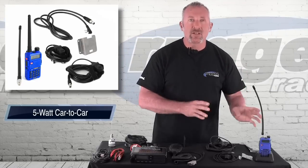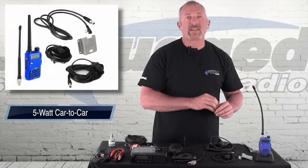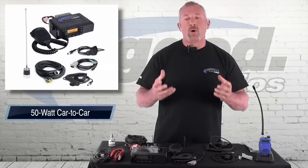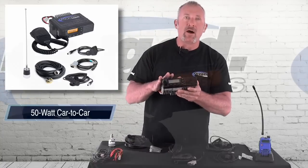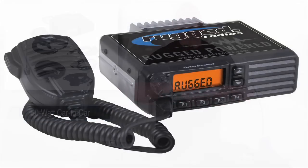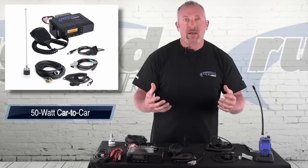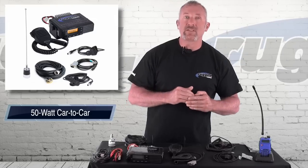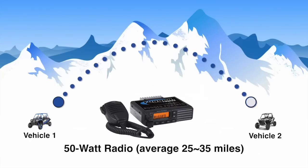That's the perfect solution for car-to-car communications when you're within a couple miles. Now where we get into more power, we get into 50-watt mobile radios — this is the Vertex VX2200 50-watt mobile radio. Going from 5 watts to 50 watts, you have a major gain. When we're talking about distance, we're talking about line of sight once again. Mountaintop to mountaintop, a 50-watt radio could go 50 miles when you have no obstruction and you're up real high.